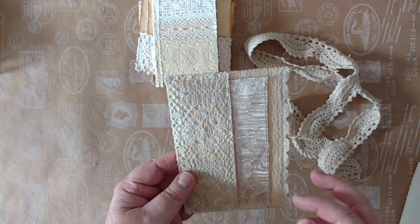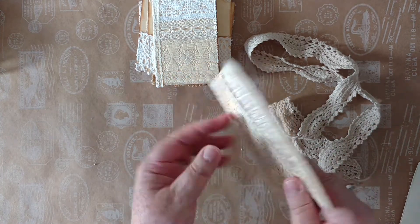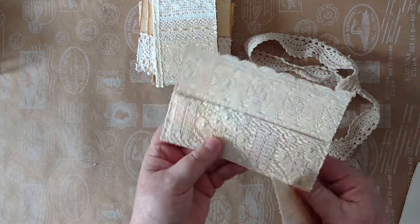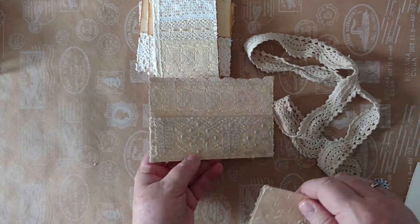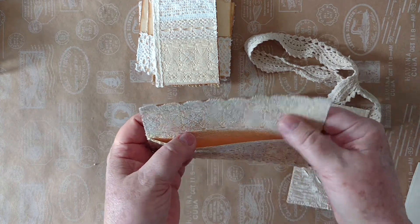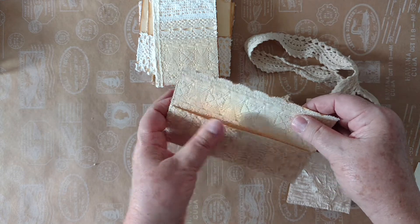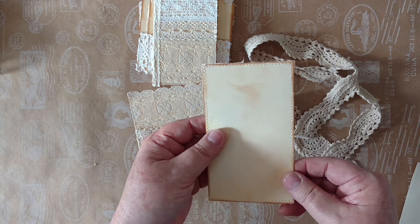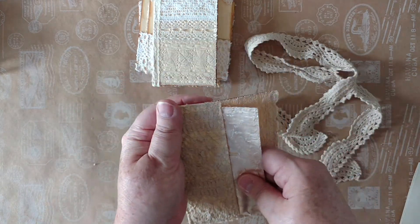And the final piece — just put some ribbon on the back there. Journal space top and bottom, and a pocket there. This is antique lace — both of these pieces. Beautiful old antique lace that I got for a song. I was so thrilled at a local antique shop, kind of like an antique mall with different stalls. So there's the pocket, and here is the journal card that goes in there.